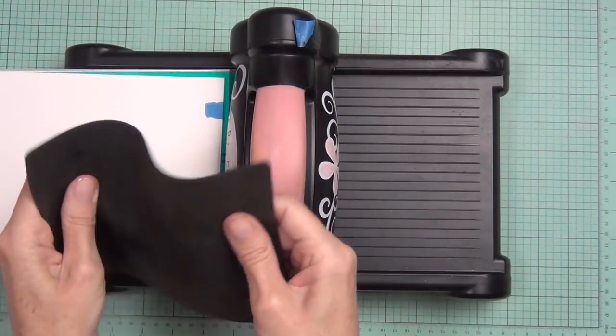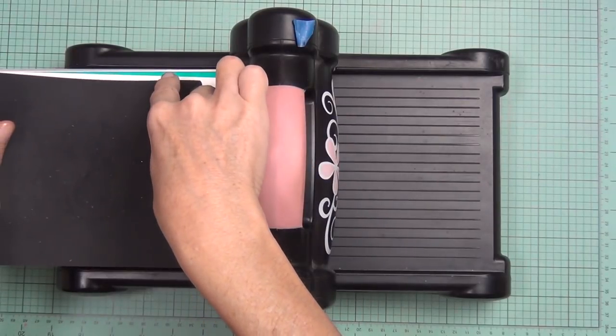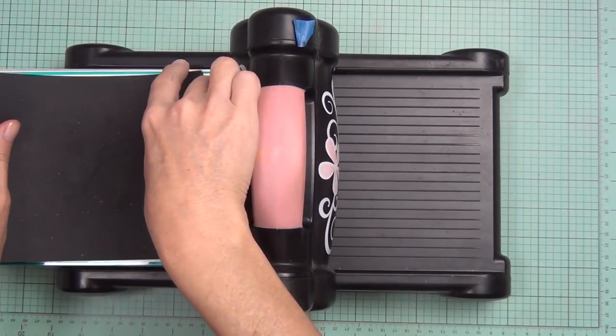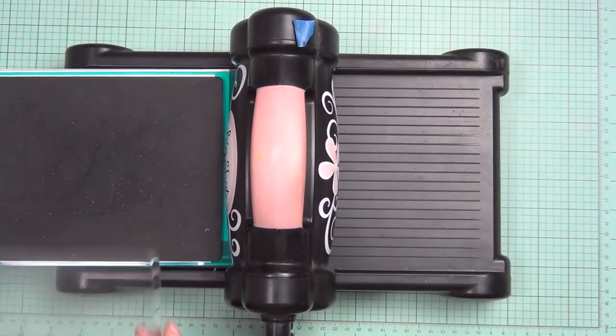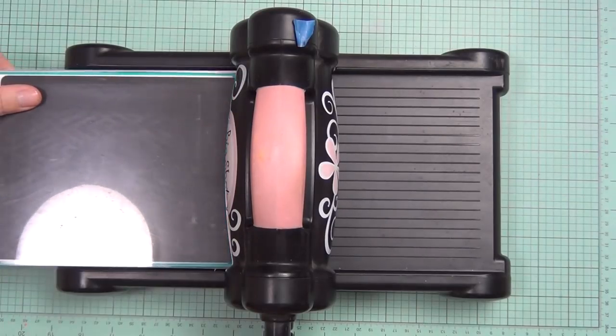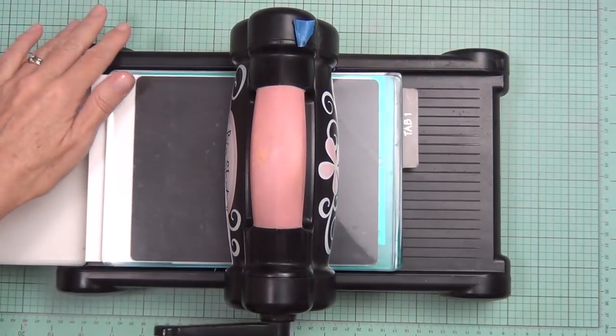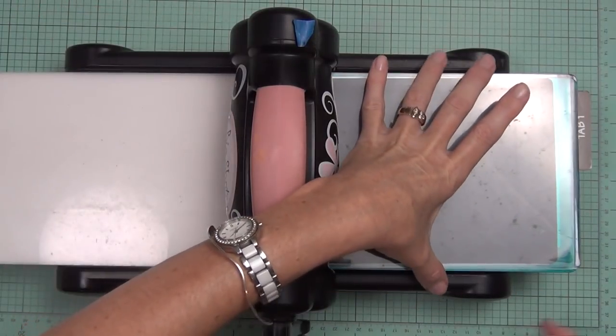Then I'll add my silicon mat. If you like to emboss the other way, you can simply reverse that and have the silicon mat underneath. Some people like to die cut with their dies down, but I always go up that way — I don't bend my base plate and warp everything. Then I've just added a top plate and I'm going to run it through my die cutting machine.